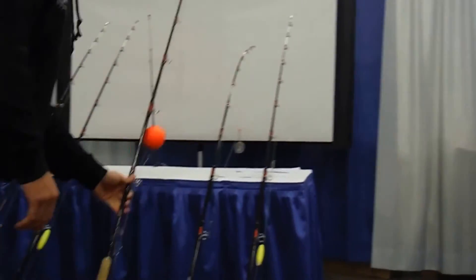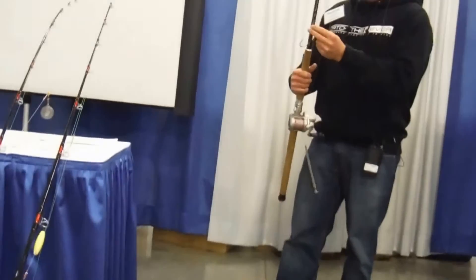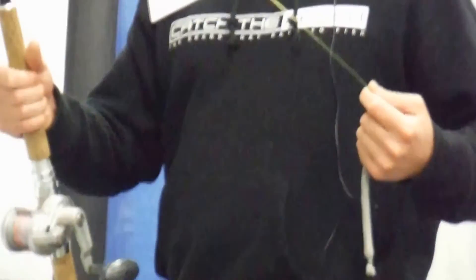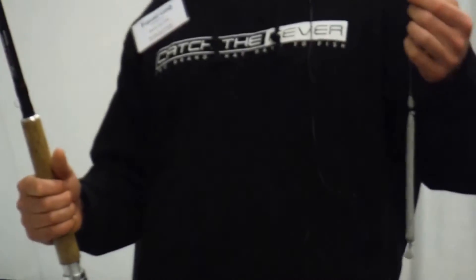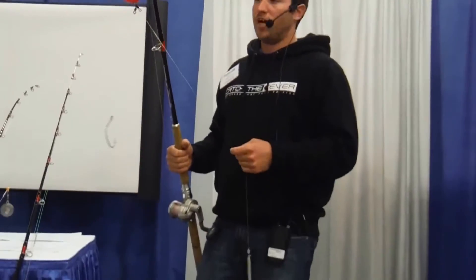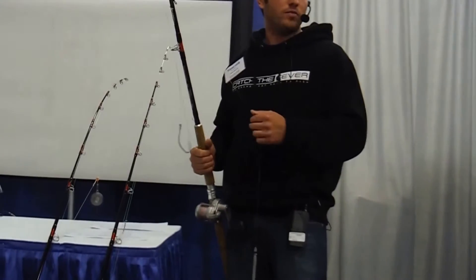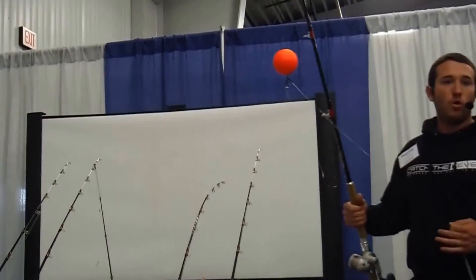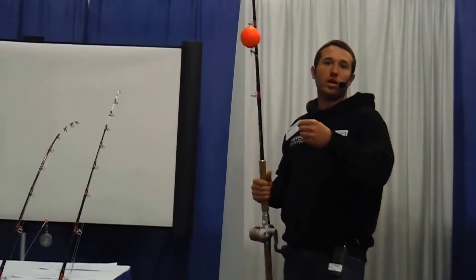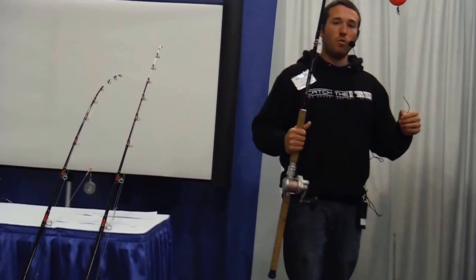One of my all-time favorite rigs is a slip bobber, and I do mine a little bit different from a traditional slip bobber setup. A lot of people just run a Carolina rig under the bobber. What I do is actually run a three-way drift rig under the bobber. What that allows me to do — say I'm fishing in 40 or 50 foot of water and I have my slip bobber set at 25 foot — is when I drift up on a flat or point, if I had a traditional Carolina rig, that hook would just drag across the bottom and most likely would get snagged up and pick up grass.